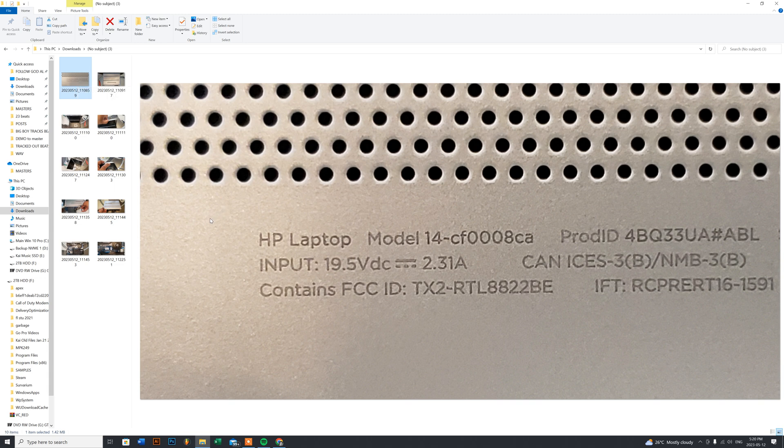Hey guys, today we're going to be doing a hard drive replacement and an M.2 replacement for one of my clients. The model for this HP is the 14-CF0008C, as you can see here. Just follow my cursor for the instructions, which is pretty simple. I try to make it as easy as I can to show people how to do the teardown.